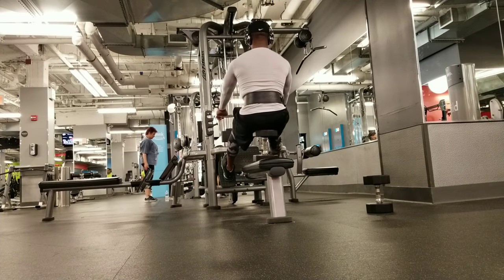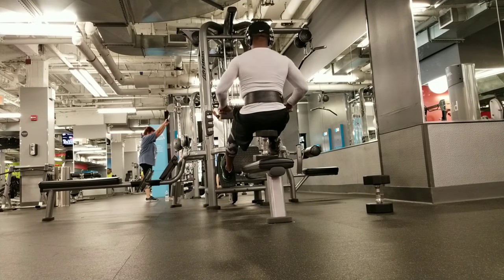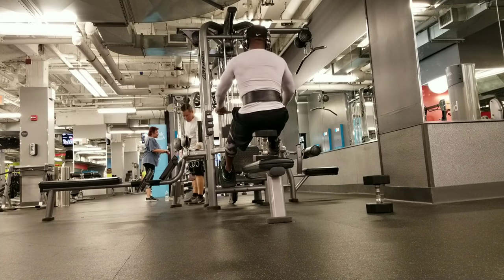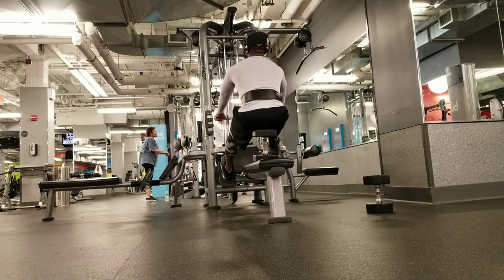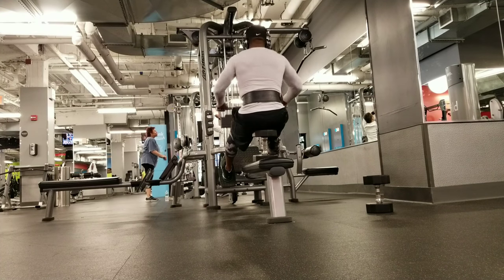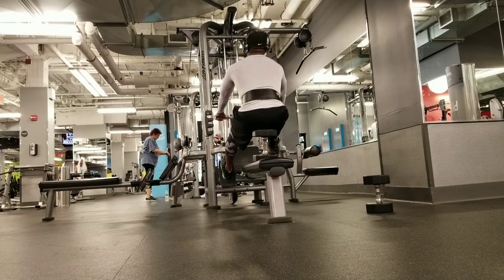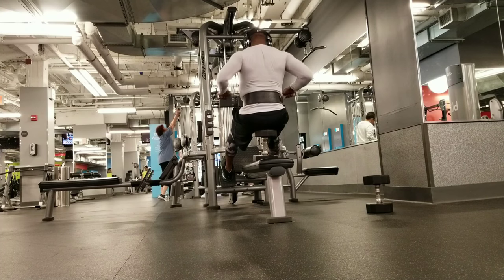Here, ladies and gentlemen, is where we jump into some cable rows. And we're going to pull and squeeze that muscle so we can get them lats all fired up, baby. Get them wings like the Archangel. Pull, squeeze. Pull, squeeze. Today we're going to roll our life away.